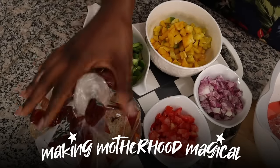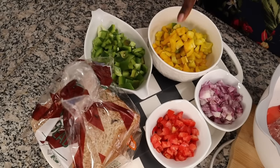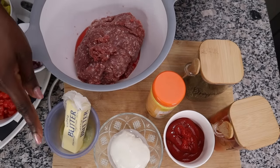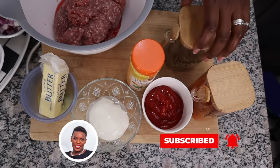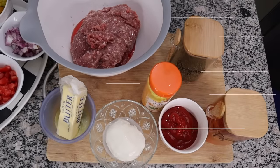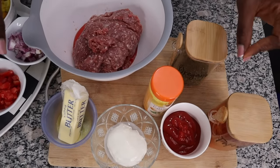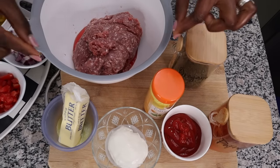Let's start with the first one: gorgeous bread pizzas. We're going to need some bread, green peppers, yellow peppers, onions, tomatoes, and minced meat for protein. For the spices: garlic powder, oregano, paprika, and some ketchup. Simple. The longest part is just making the minced meat, but the rest is a very quick recipe.